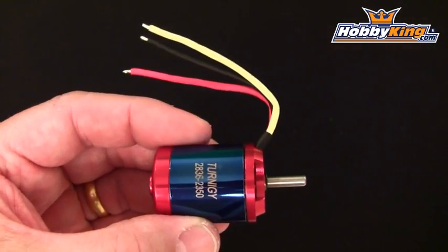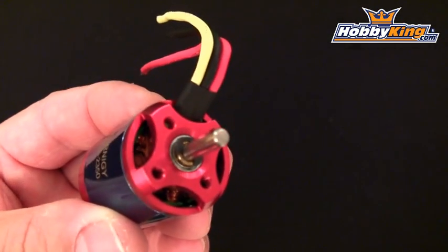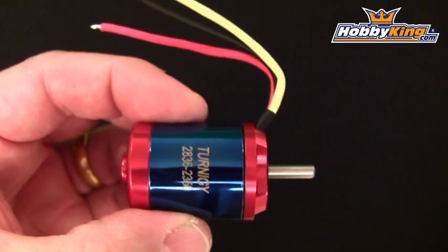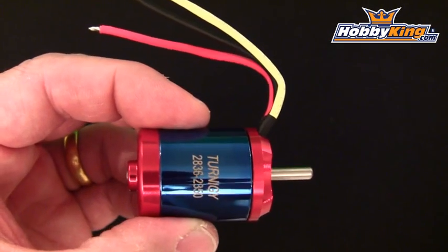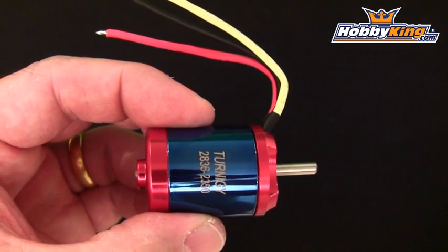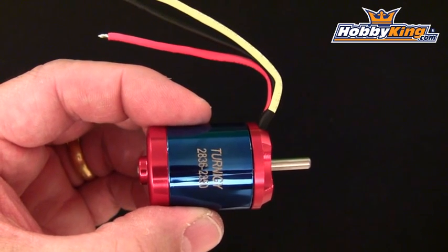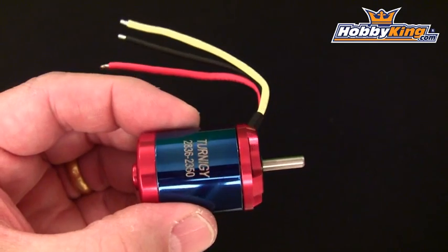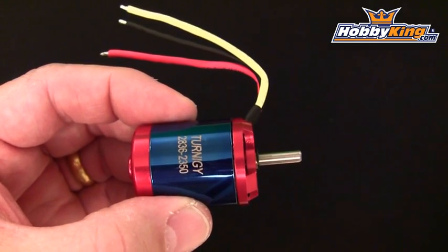This Turnagy 28mm motor has a 4mm shaft, a 9-pole stator and 6 magnets. It weighs in at 79 grams, which is about 2.8 ounces. The motor is rated for up to 480 watts of power and is supposed to be able to put out up to 800 grams of thrust. It's also capable of running on either a 3-cell or a 4-cell lithium battery.